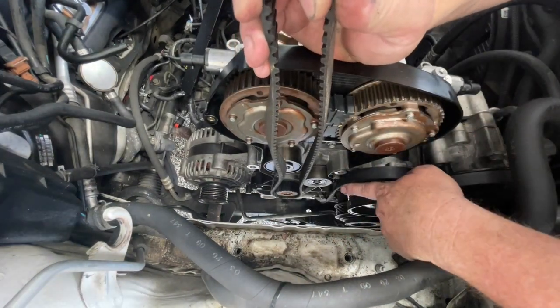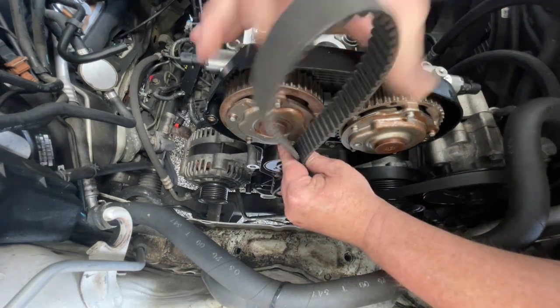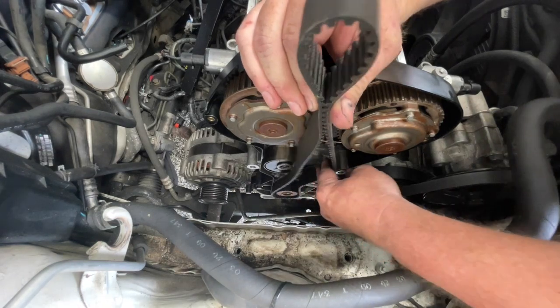I don't push it all the way on that bottom pulley — it just sort of sits there. I am holding a little bit of tension up on here just so it doesn't fall off. Then we come around and bring it around the idler pulley.